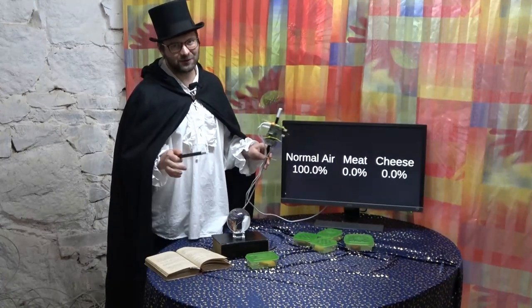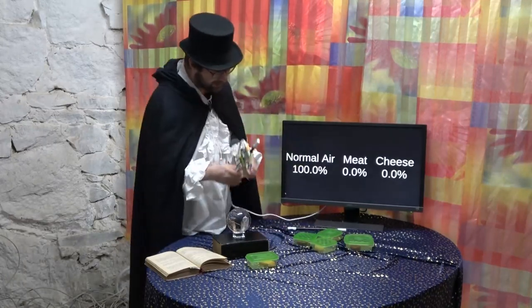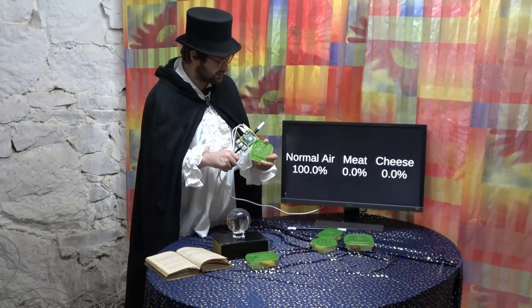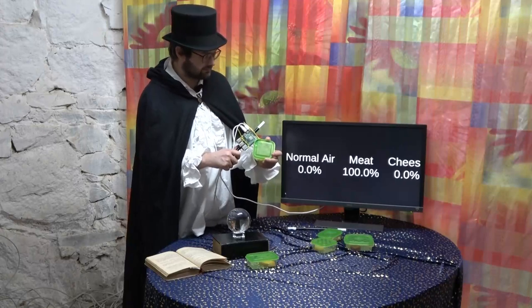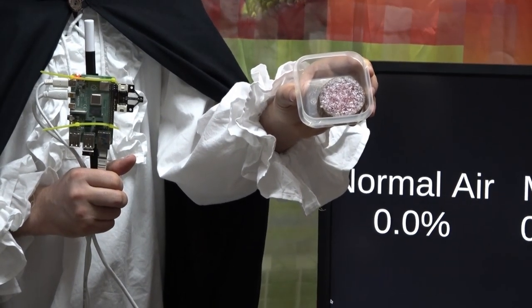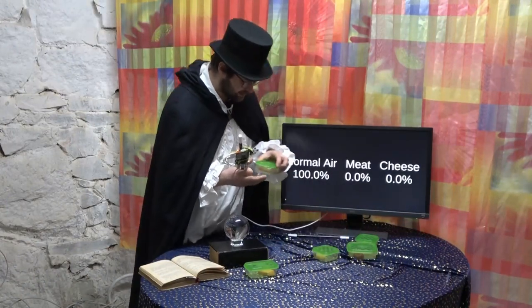The BME688 breakout board was lovingly designed by us to directly fit onto the Raspberry Pi, and can be used to measure all kinds of different values: air temperature, pressure, humidity, and of course the magical gas resistance, which helps us to detect the magical samples we have here. Let's try with the first one. Some of the best German salami you can get. No cheese in it.